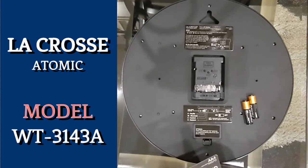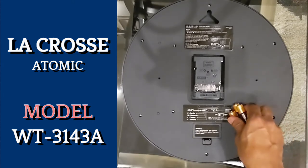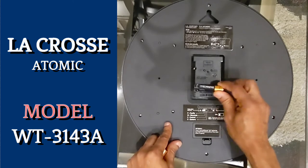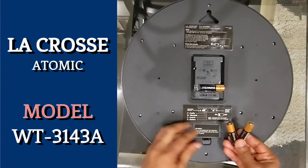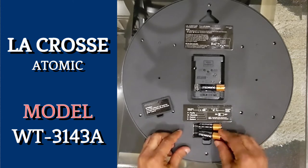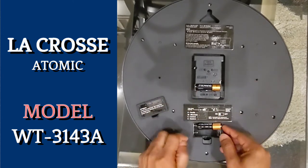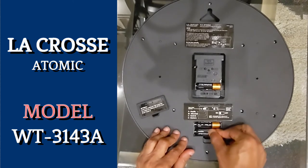Now, let's move on to installing the battery and setting up the clock. Always remember to use fresh batteries for optimal performance. I will be installing 3 AA size batteries, as recommended. The clock is designed to run for 3 years before requiring a battery replacement, which is quite convenient.